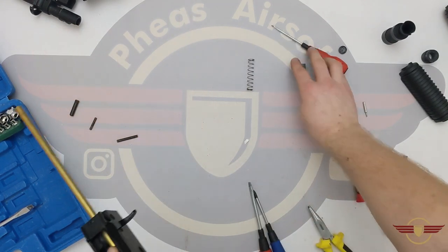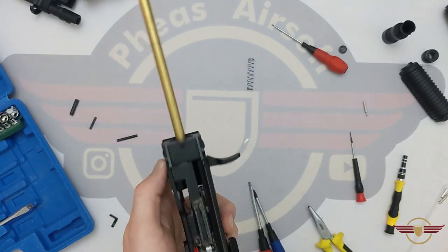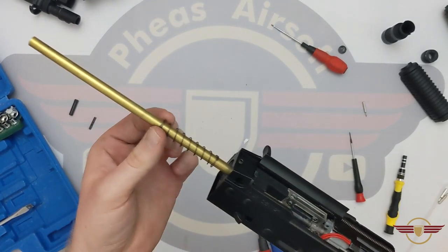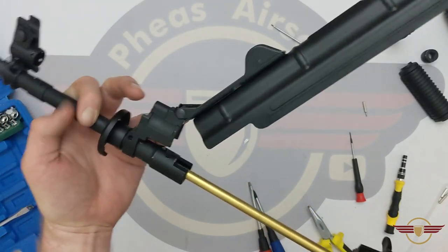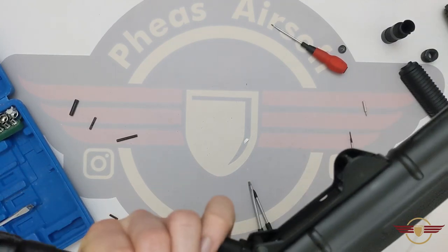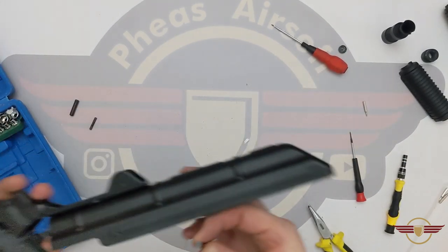Next stage then — we're going to brace the hop unit back against the body, and that literally just clicks into place. So it's making sure that it's staying nice and secure against the body. I'm going to slide that spring back in onto the barrel, then bring the barrel back in, which is orientated that way for the front side up. And the barrel slides in — it should only go so far in and then stop, which is what we want.